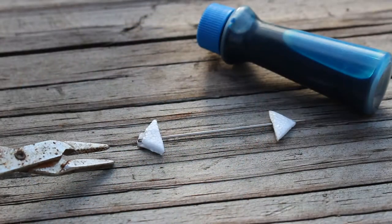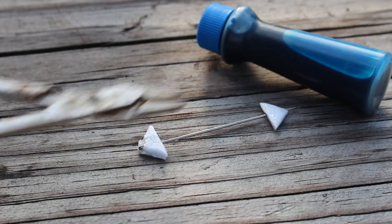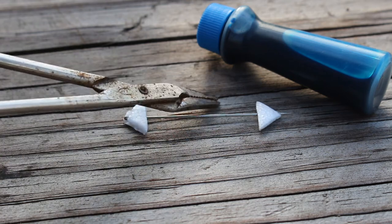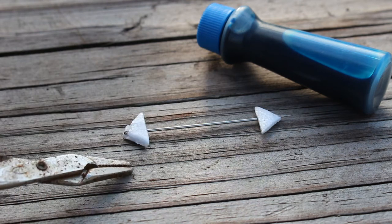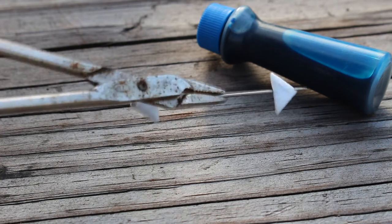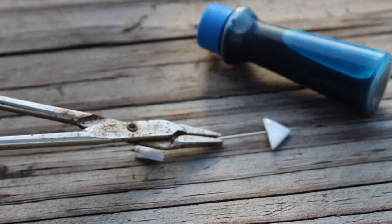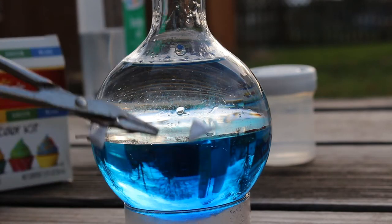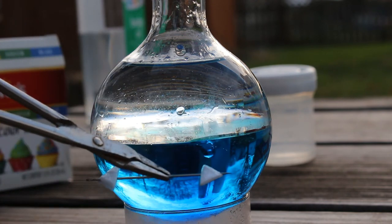For a compass needle, I've taken a sewing needle and magnetized it by letting it sit on top of a magnet for three days. The arrows of the needle are styrofoam from a styrofoam cup, cut into triangles. This magnetic arrow is going to point north and south. If the force of buoyancy is balanced, this needle should sink through the oil but float on top of the water.